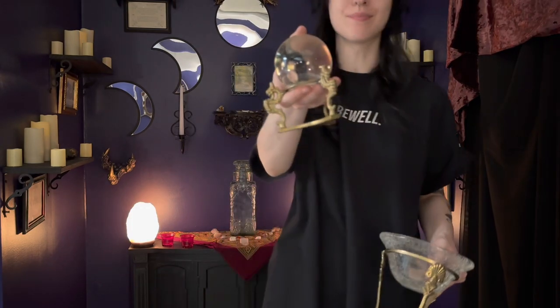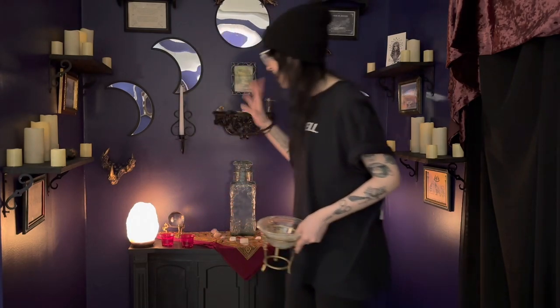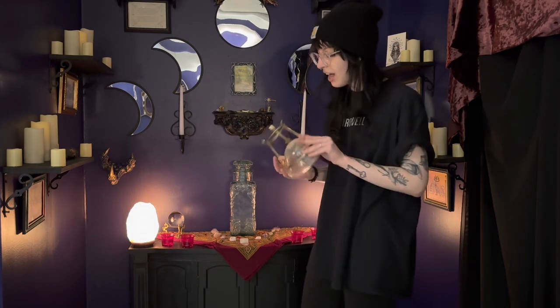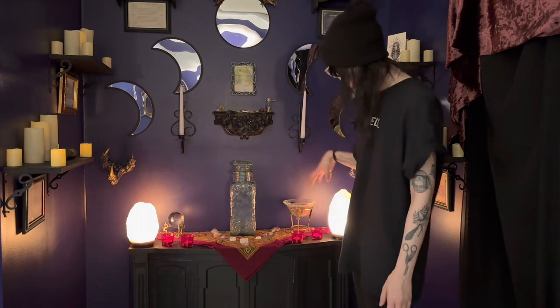To finish off the altar, I have two pieces of glassware. The first is a paperweight that looks like a crystal ball — I found it at a thrift store. I really like the way it casts light, and I think it's representative of the full moon. The second piece is going to hold our fresh strawberries. I already ate some — please don't judge me! These will be going on our altar, and I'll be keeping them in the refrigerator until then.